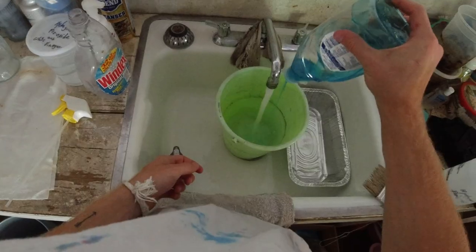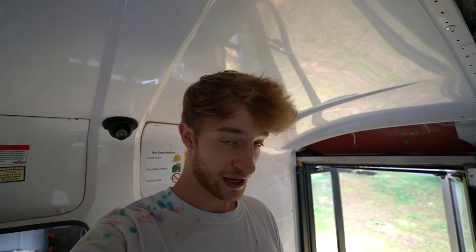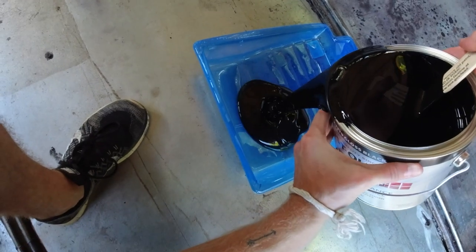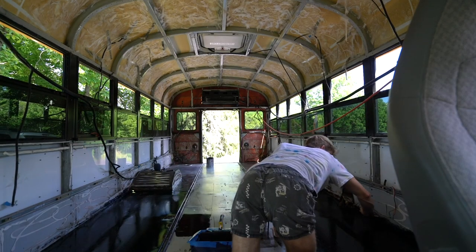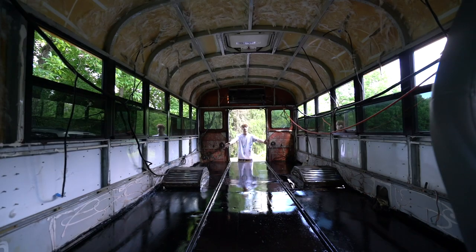It's a new day. I went over everything with soap and water, and then went over it with some clean water. So now I'm just going to let all of this dry up a little bit, and then we're going to head right into the paint. The painted floor — I'll catch you guys tomorrow.